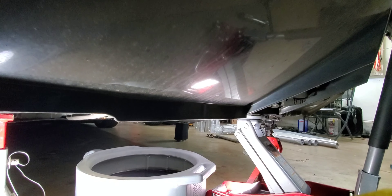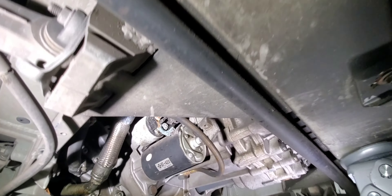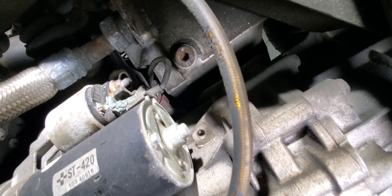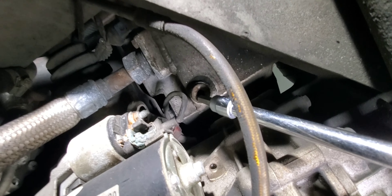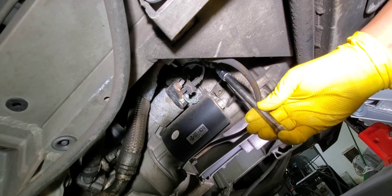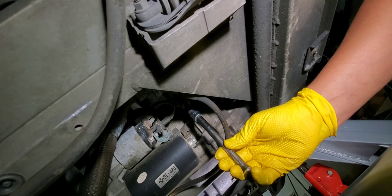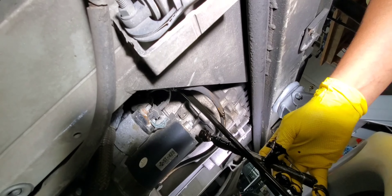On the driver's side, locate the engine starter and then continue to look directly above it. You will see your hex drain port right here. There it goes — ta-da.